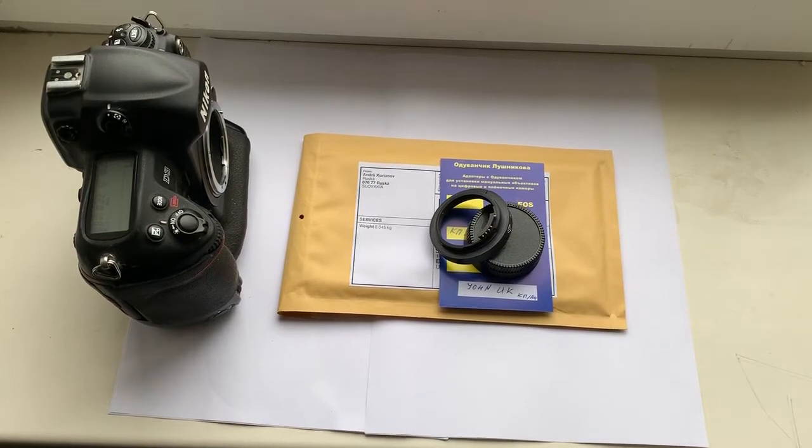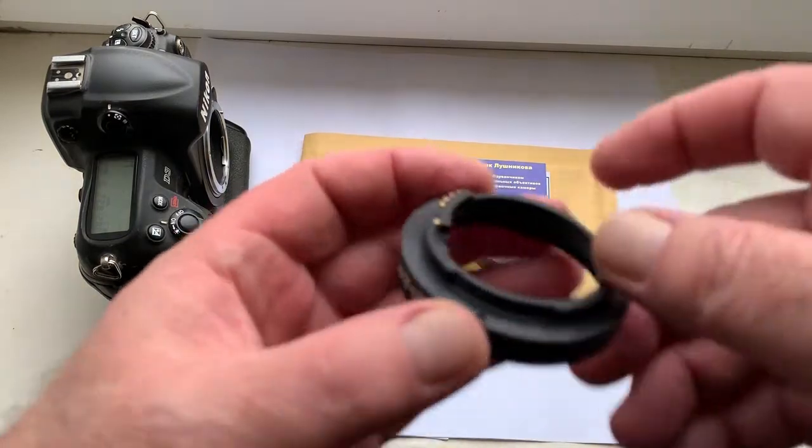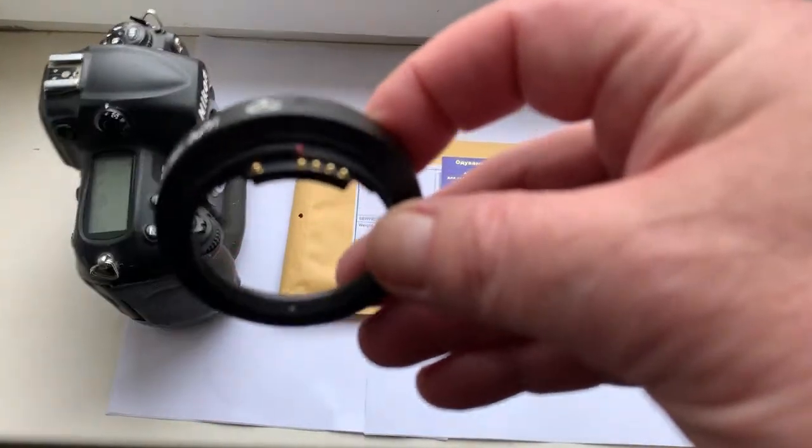Hello John, this video is about your adapter — a KP iron with Dandelion chip for Nikon. Look, this is your adapter with chip.